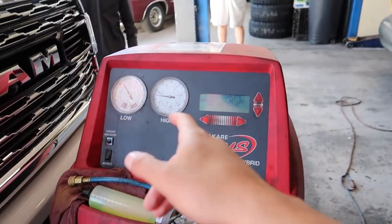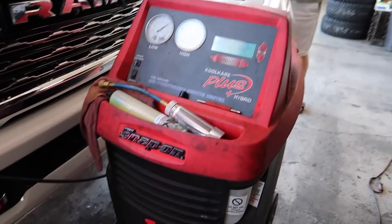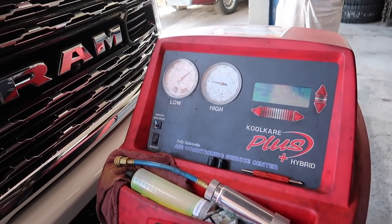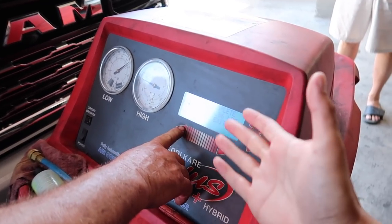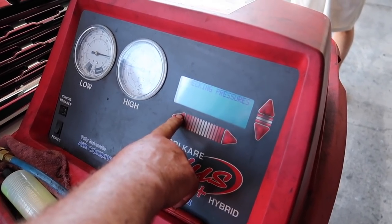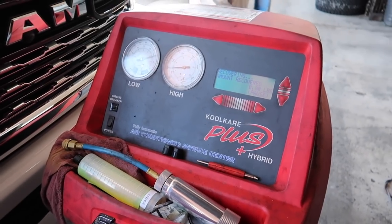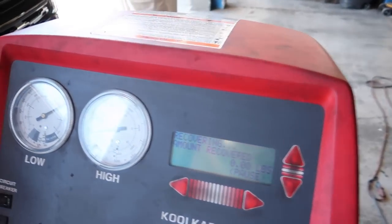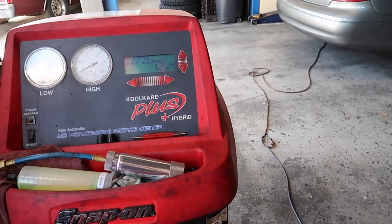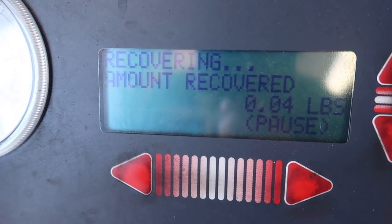If you don't understand how to use it, don't work on AC. We're using the Snap-on machine — it's extremely expensive but it's nice because it does the work for you and tells you exactly how much refrigerant is in the system. It's going to pull everything out, filter it, and tell you exactly how much it recovered.